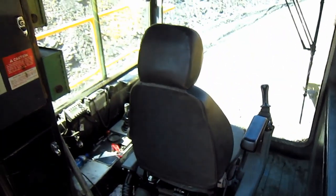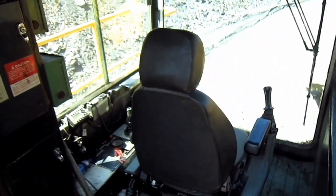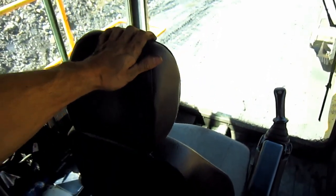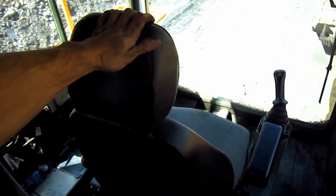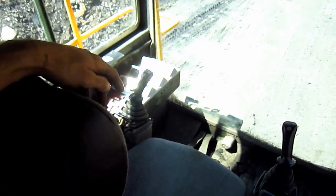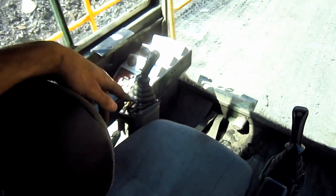From here you can get a good overview inside the operator's cab of the H185S. This is an air suspension seat, which can be adjusted to fit the operator's weight and position. Now, let's take a look at what some of these controls do.